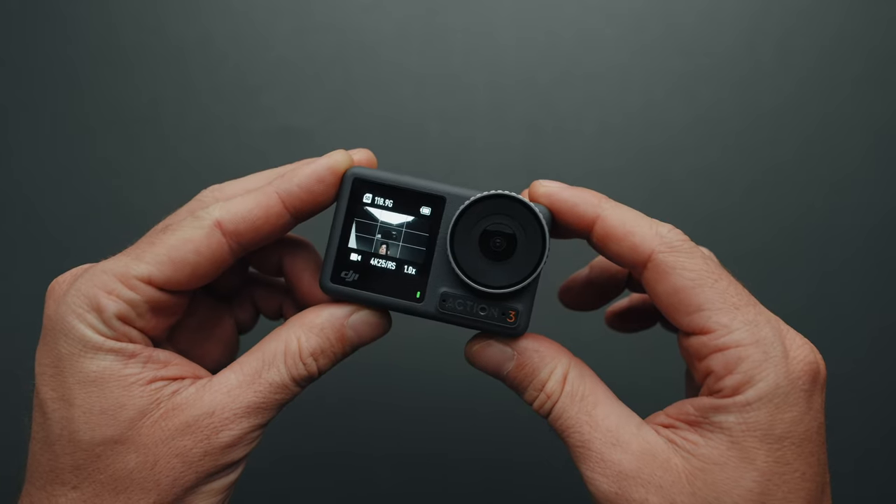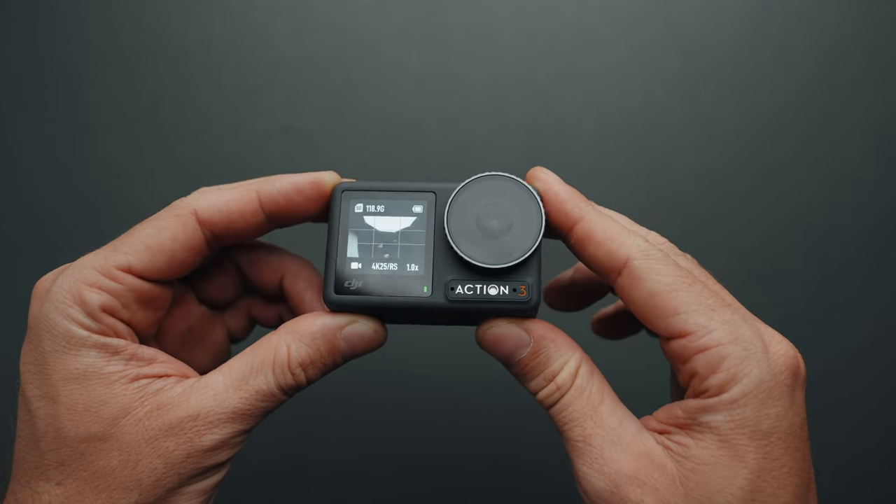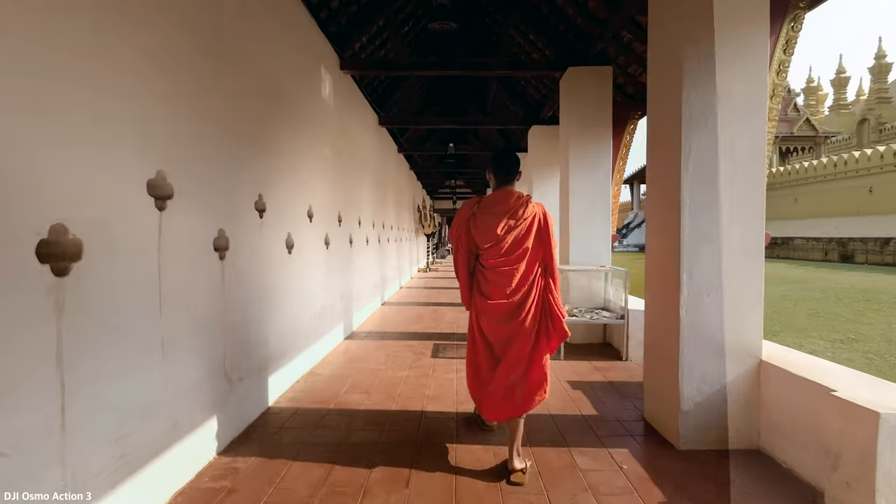Hello everyone. In today's video I'll show you my DJI Osmo Action 3 settings for the best image quality possible, as well as my color grading workflow.